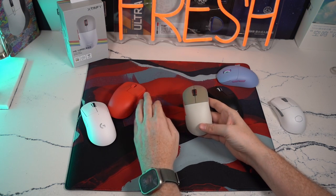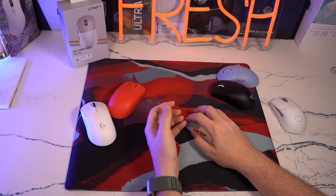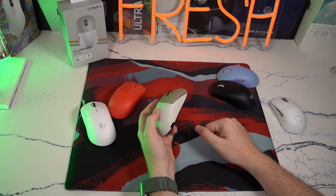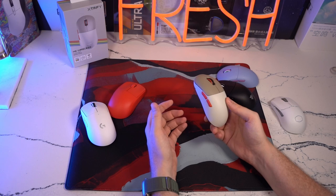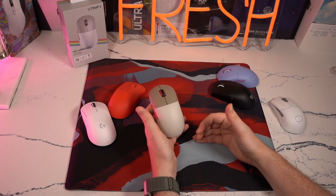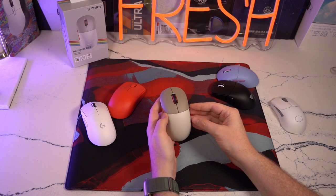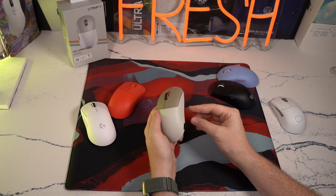So I think that the Xtrfy M8 is a really nice mouse — something that feels, in my opinion, unique on the market. I love the low profile button height, I love the coating on the mouse, I love the switch feel, and build integrity here is strong. Overall, just an extremely fun mouse that I personally am very glad I have a copy of. It's not going to be my main mouse just for comfort and consistency reasons, but if I'm ever looking for that nice fast car — like taking a sports car out on the weekends — the Xtrfy M8 would definitely be on the top of my list.